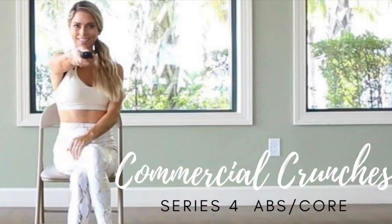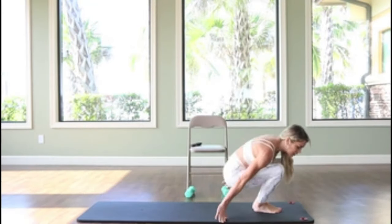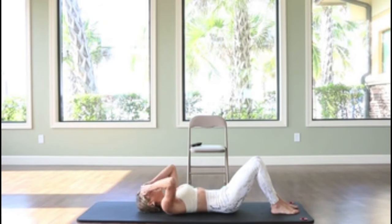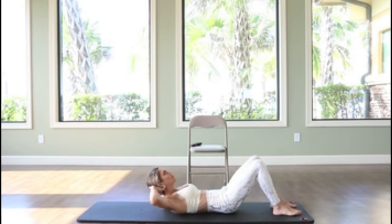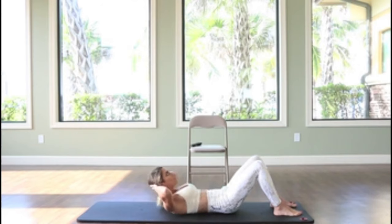Next up, we're going to work our abs. Find a mat, or if you have a nice rug or carpeting, you may just lay on that. Keeping the eyes up at the ceiling always — almost pretend there's an orange or grapefruit between your chin and your chest, that way you make sure not to pull at the neck. Exhaling as you're coming up, inhaling as you go down, working the upper abs on this portion. Doing a set of about 20 to 25 of these.